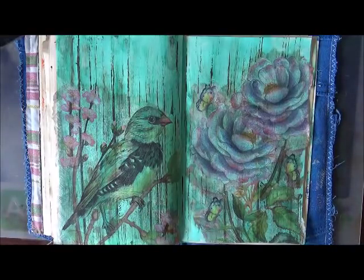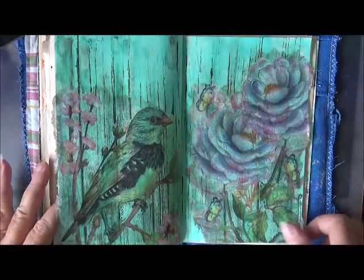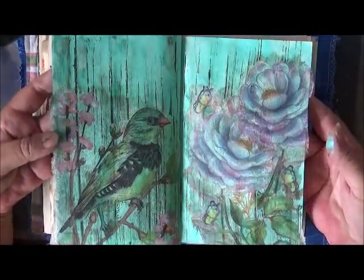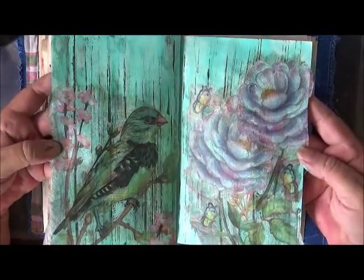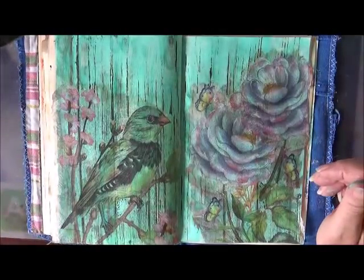Alright, I am going to let that dry and I will be back when it's dry. They're both such pretty napkins — serviettes, whatever you want to call them. Okay, I shall come back.